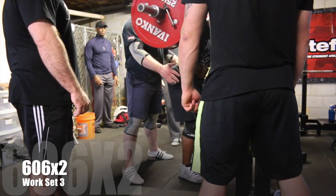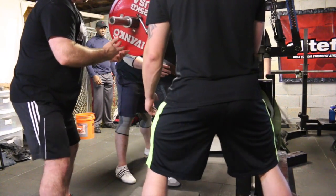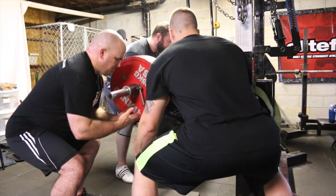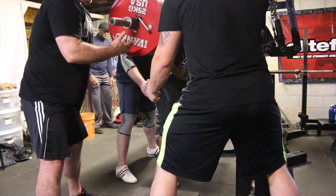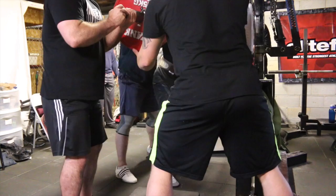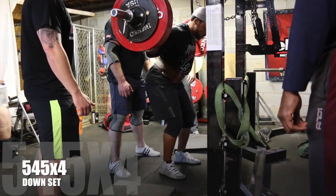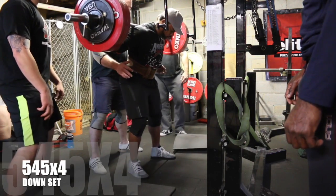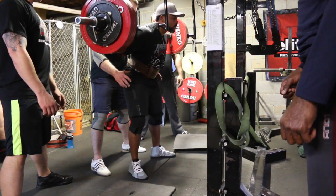And this here is my biggest — most weight of the day set. This is 606, where I did a double. Sorry about the angle — just a lot more guys came in to help than I expected, so they kind of blocked the view. But I think you can still tell that I definitely hit depth there. After that set I was pretty gassed, so I came back and just did a down set. Goal was for five reps — I actually ended up doing four, which is fine. It's a down set, so I'm not too worried about missing that last rep.